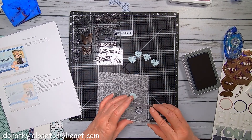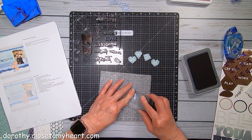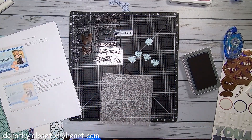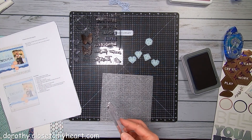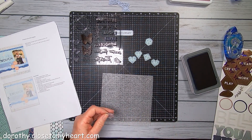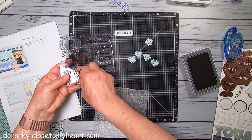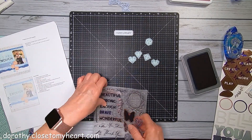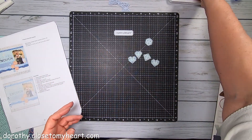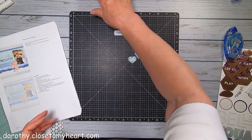I guess I need to stamp it first. There we go. Oh my gosh, I'm turning into a goofball. I'm going to set this aside, put that stamp back. Get this ink out of the way so I don't mess up my paper, because I've done that before. Those butterflies.